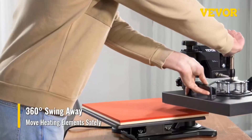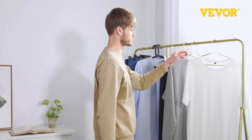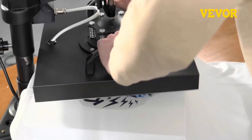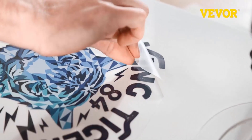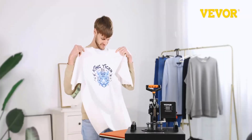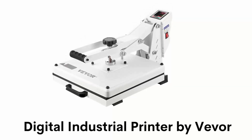Its swing arm has 360-degree rotation, which allows the heating element to move and protect your t-shirt from potential burns over the hot platen. It is suitable for applying letters, numbers, and patterns onto t-shirts, garments, mats, and bags, with labor-saving handles and an adjustment knob which applies pressure directly and easily, enhancing the quality.